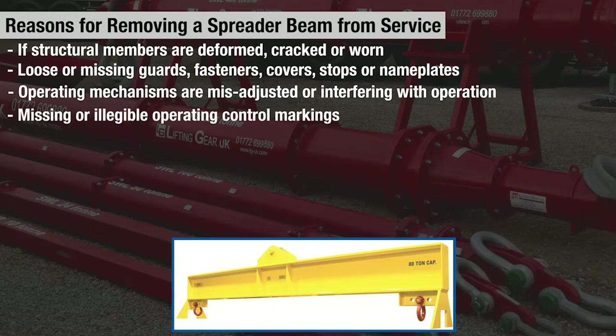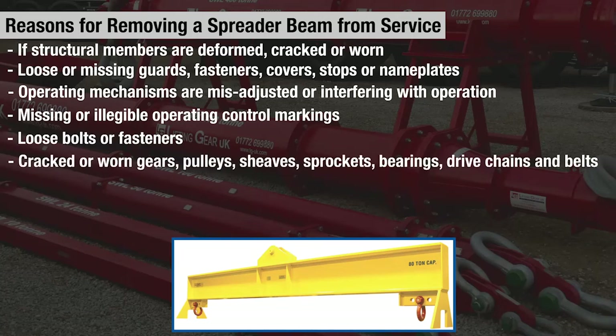Additional removal-from-service conditions include missing or illegible operating control markings, loose bolts or fasteners, and cracked or worn gears, pulleys, sheaves, sprockets, bearings, drive chains, and belts.